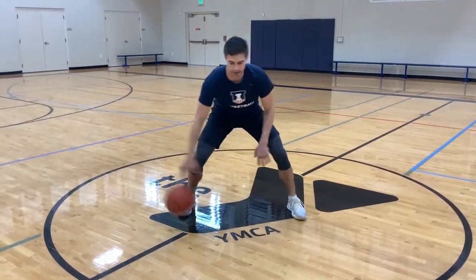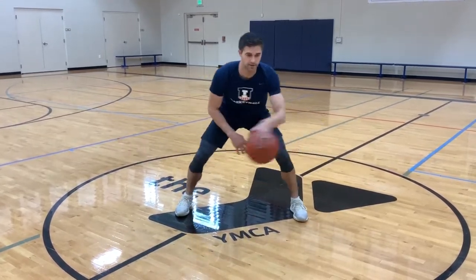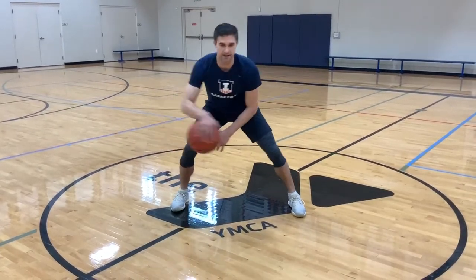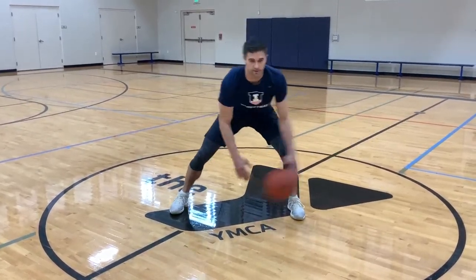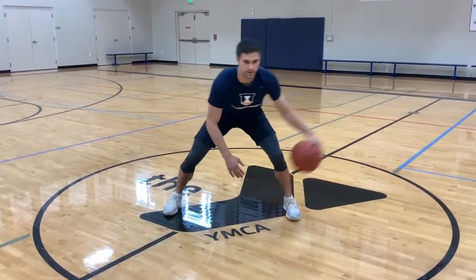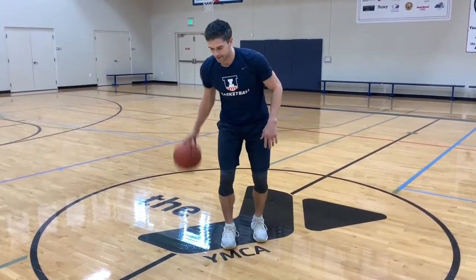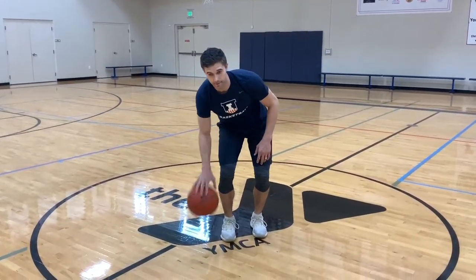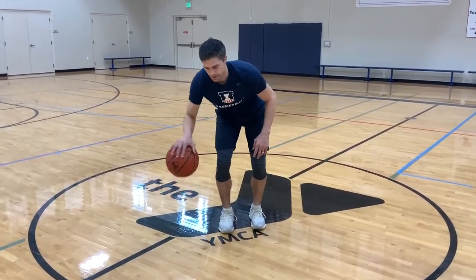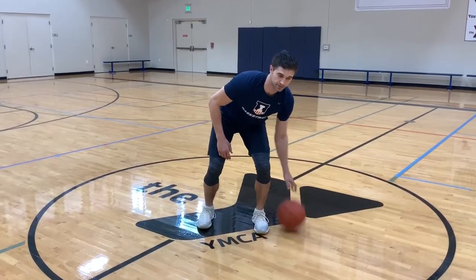Now we're going to go with the crossover — in and out cross. Stay low the entire time. You can shift your body. Now back and forth here. Right hand. Left hand.